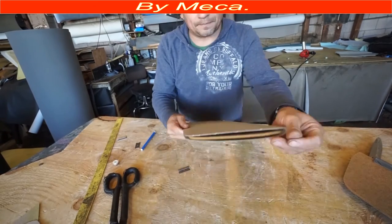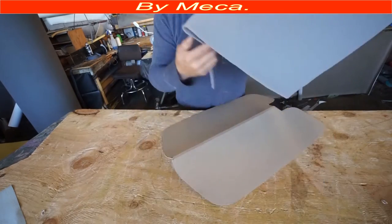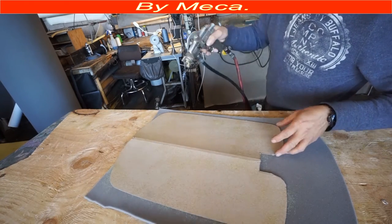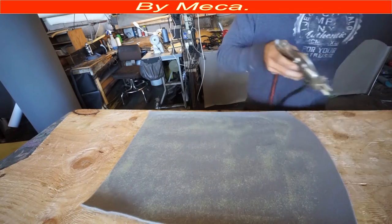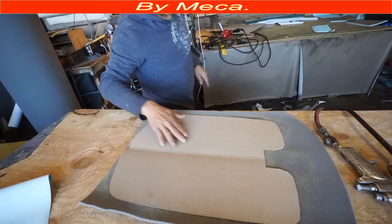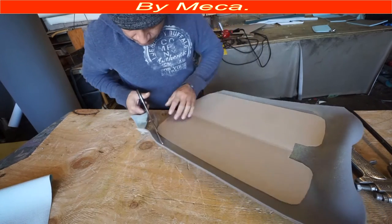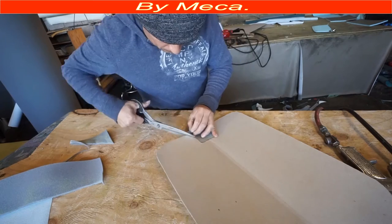I remember like almost 40 years ago I didn't know that chipboard existed, so I went to the craft store and bought thick paper and layered it together — four layers — until I made something of this thickness, and made a sun visor that way. That was more than 30 years ago. Right now today they sell everything, which makes it much easier for us.